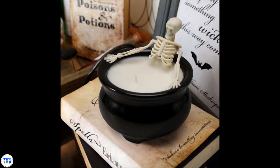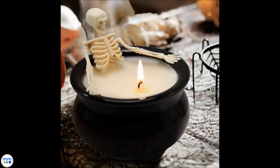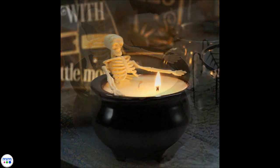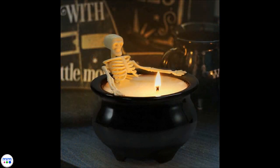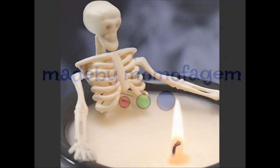Move the wick of the candle to the front, add your skeleton, and allow it to dry. Add to your holiday display and this craft is complete. Thanks for watching and make sure to like and subscribe.